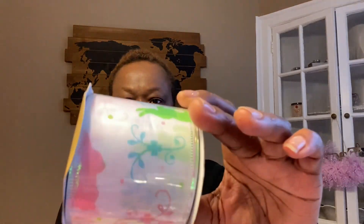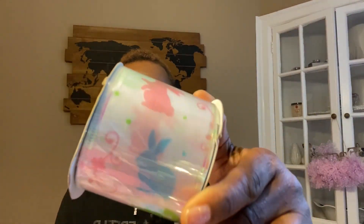For Easter — wire edge ribbon, nine feet. I grabbed three of these because I'm going to wrap one of my wreaths with them. It has pink, blue, and green with a yellow bunny. I love the hang tags because when making wreaths you can use what you want and save the rest for another DIY or next year.